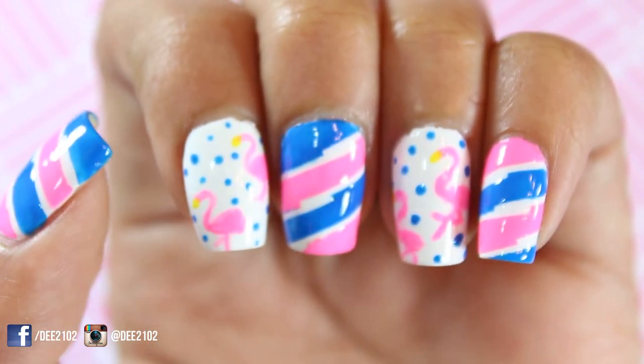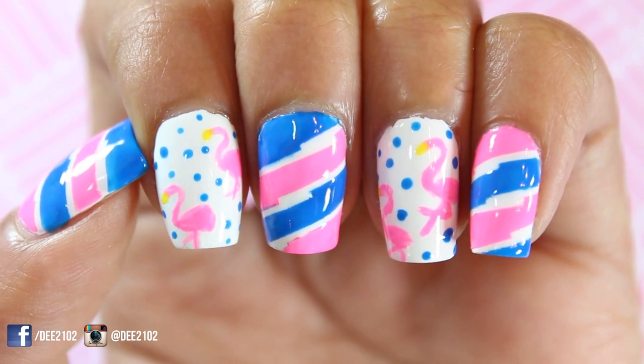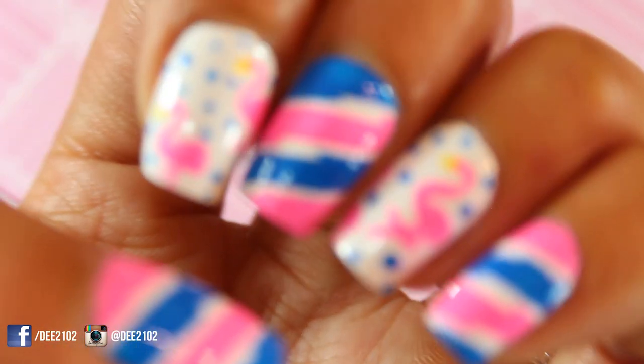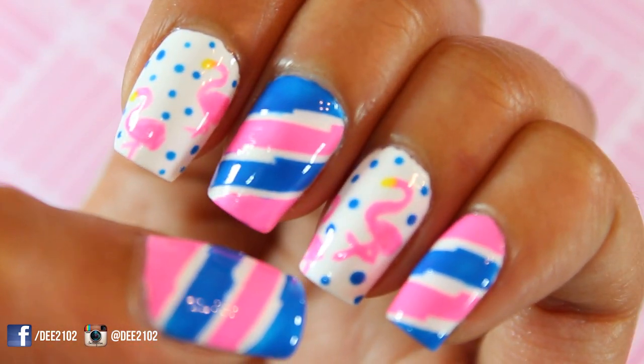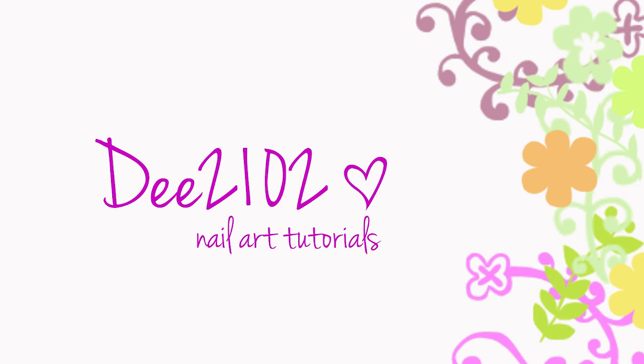Hey everyone! We are now a month into summer time and flamingo prints are everywhere. I was inspired to do a very trendy print in neon colors that would be perfect for any beach or pool party and barbecues. So let's get these flamingo nails started.